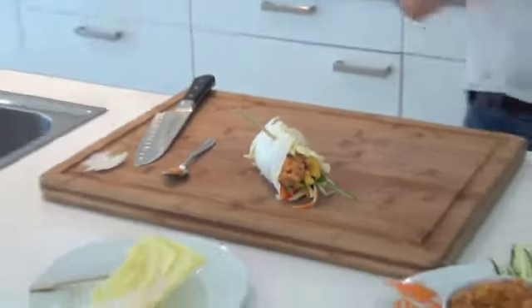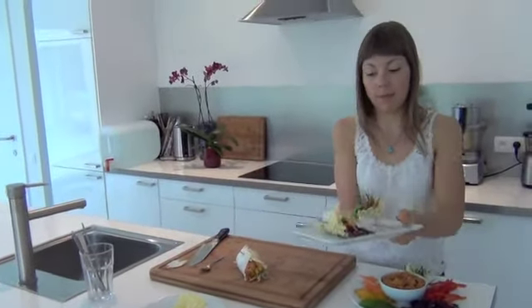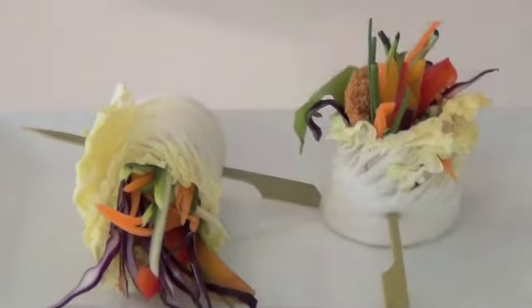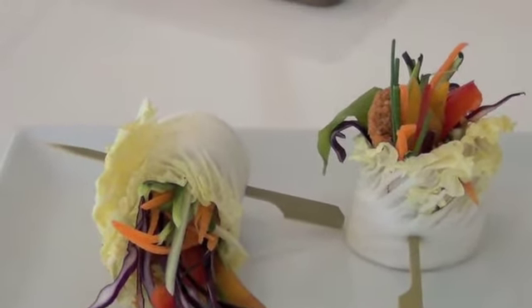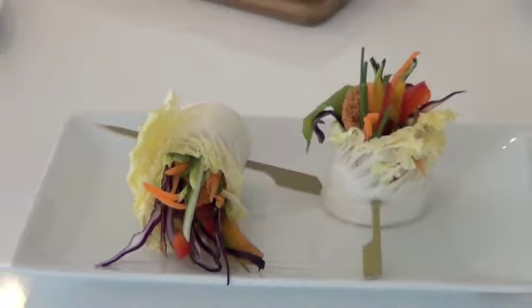Of course, I've prepared another wrap in advance to show you the presentation. It's very nice when the veggies pop out. And as I said, it's the perfect lunch for when you're really busy, or you can have it on the go as well.